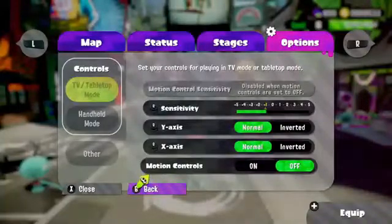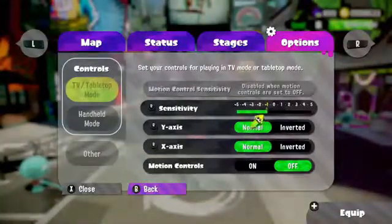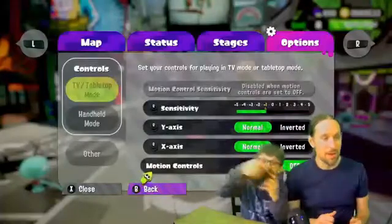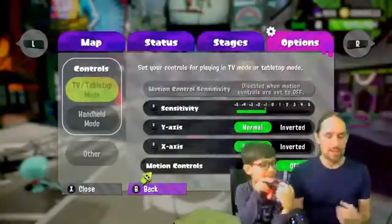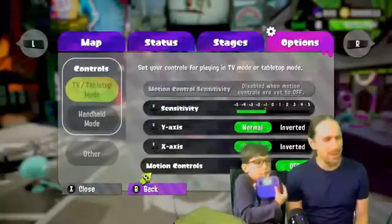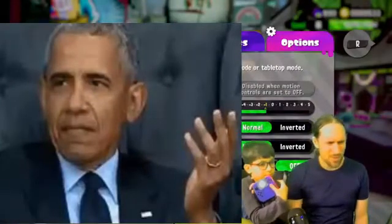And then we have to... You turn motion controls off for your TV and tabletop mode — that's if you're going to play it in the docking station — and then you also turn them off for handheld mode, because in handheld mode is when you... Yeah, that's right. It's crazy. Who wants to do that when you're playing the game? Nobody wants to do that.